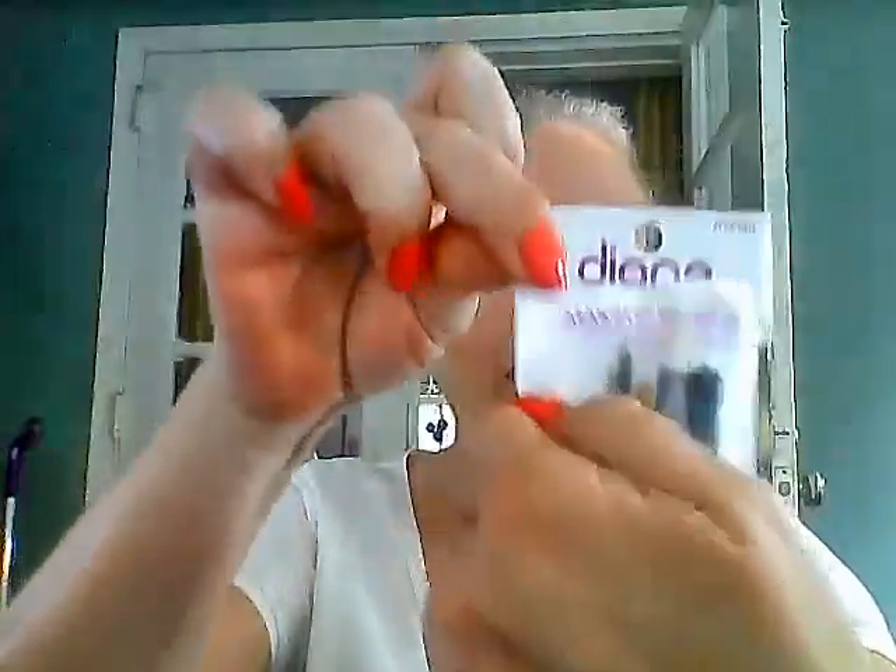I'm doing a review on the Diane makeup brush set. I already opened the bag because you're supposed to wash your brushes before you use them. I'm not an expert on makeup, and honestly the only reason I bought this kit was for one brush. I'll show you that one brush at the end.